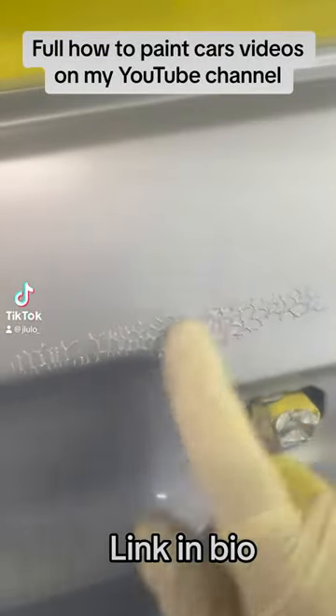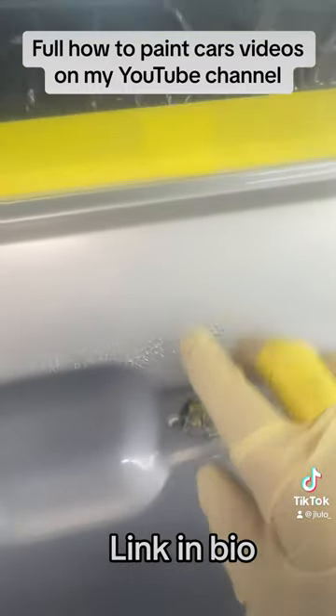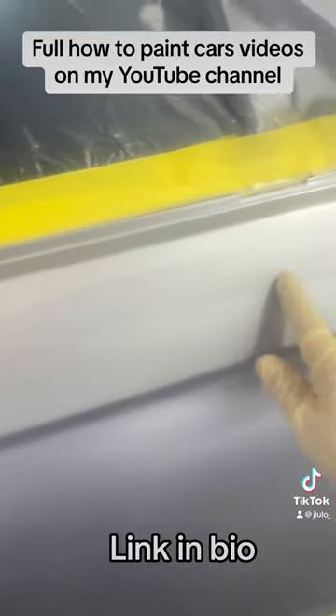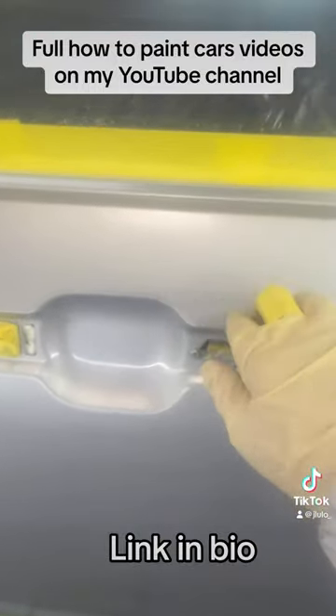This is what lifting paint looks like. This is what happens when you put fresh paint on top of fresh paint — it starts to lift like this and then you have big problems like this. I already peeled off all the paint out of here. Now I've got to fix it here and on this edge over here.